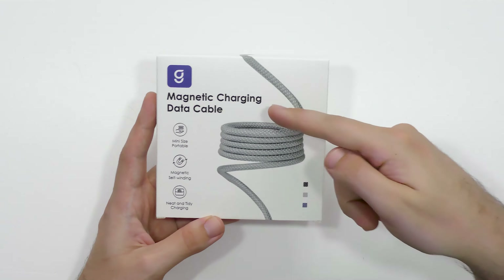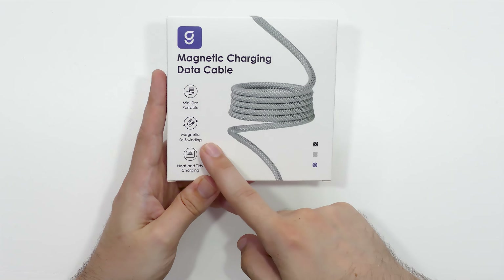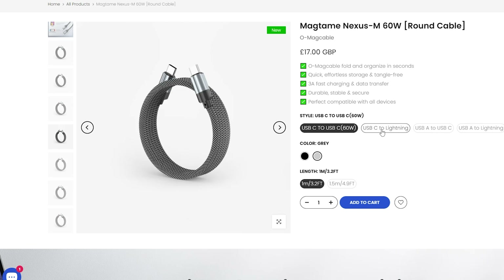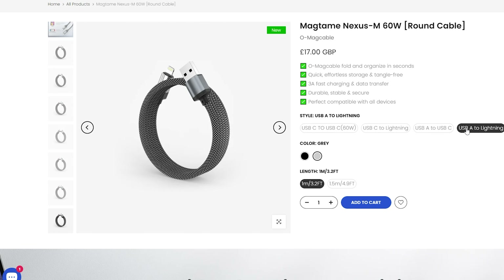It's the OMAG cable. This magnetic charging cable is mini-sized and portable, magnetic, self-winding, and it provides neat and tidy charging. It specifies what you've got — this one's a USB-C to C. It really does provide power for all your devices, whether it's your laptop or your phone. This model provides 60 watts of charging power.